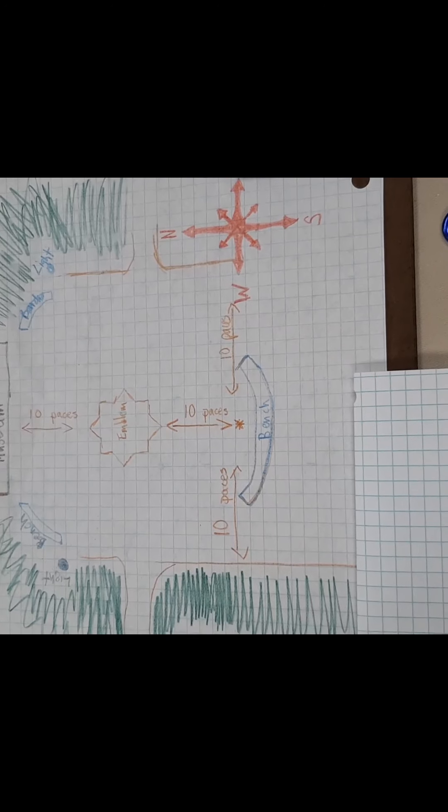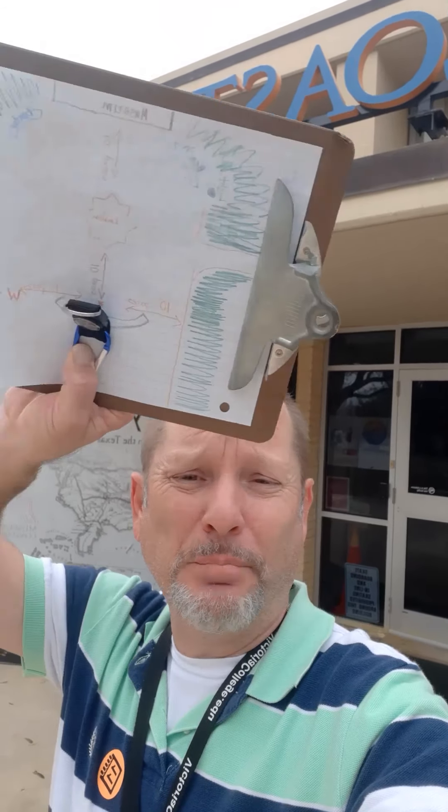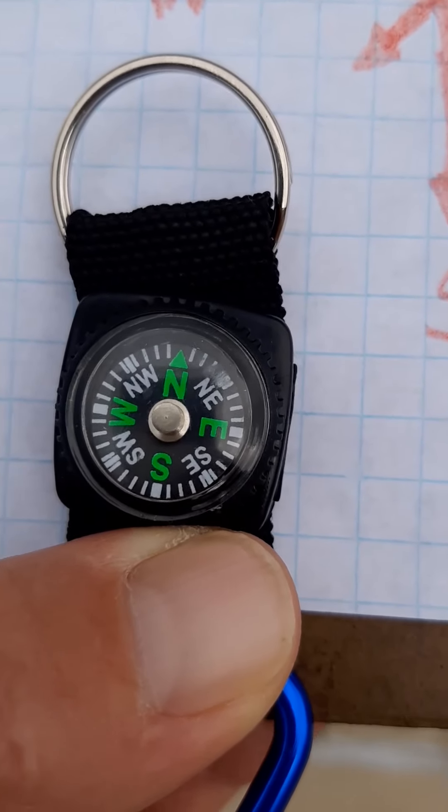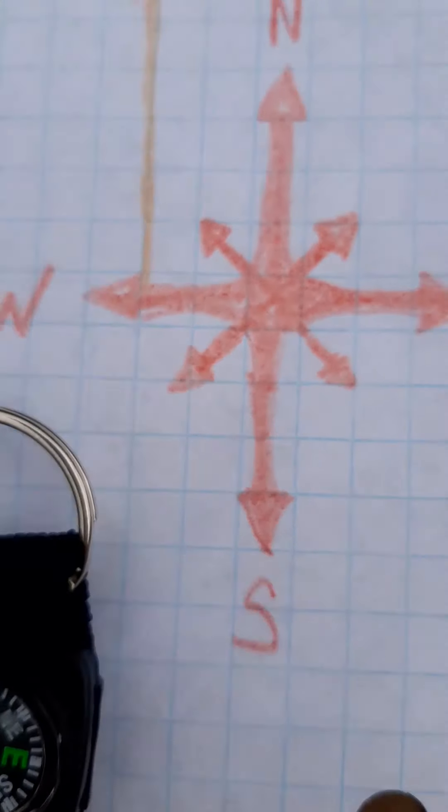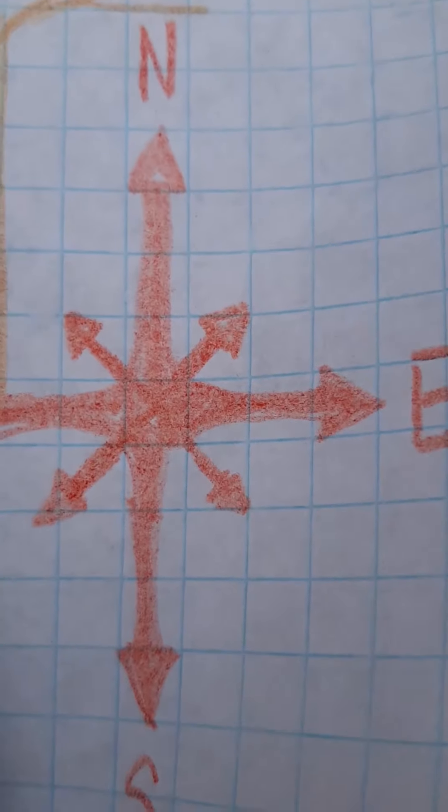So we've made it outside. The first thing you're going to need to do to get started is pull out your compass. You might also want to get your piece of paper onto a clipboard or a writing surface so it's easier to write as you're developing your map. Pull out your compass, orient it to true north, and on your map you're going to draw a compass rose so everybody understands your directions.